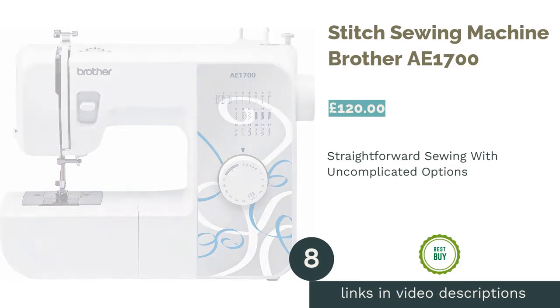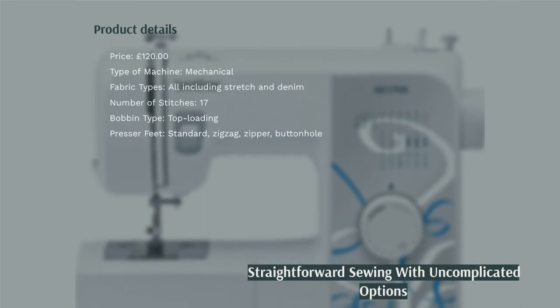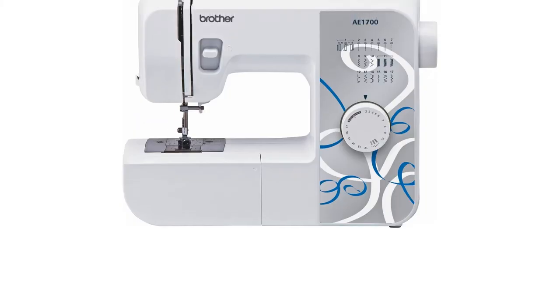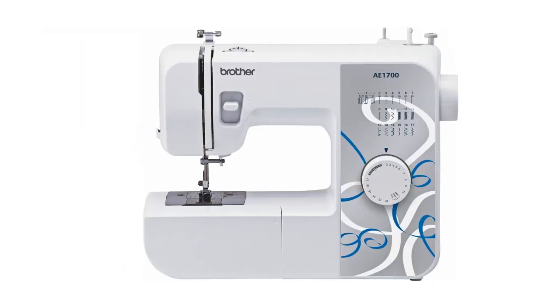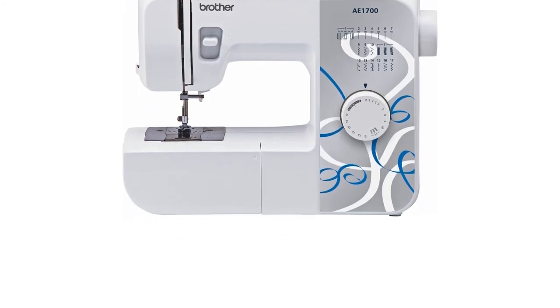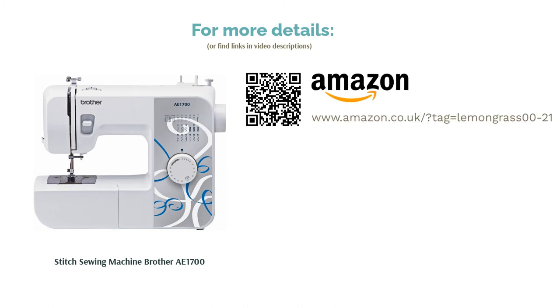The next product in our list is the Brother AE-1700 Stitch Sewing Machine. This user-friendly machine is a good shout for beginners as it suits a great range of fabrics, and its stitches are easily selected and modified by a single knob. Unlike some basic or beginner models, it also has a zigzag presser foot, a darning plate and a twin needle capability. This machine falls pretty low on both the price and weight scales, and with 17 stitch options it offers plenty of leeway without being overwhelming.